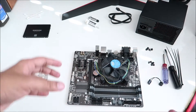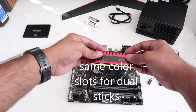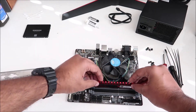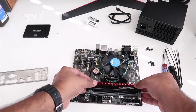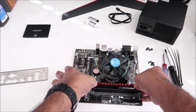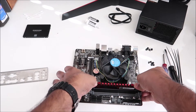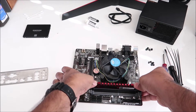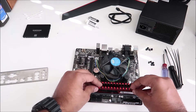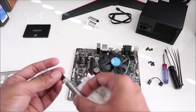Now let's install the RAM. Lay the motherboard flat on your desk, locate your RAM slots, and slide the sticks in. Once you push them down you'll hear clicks on both sides — click on this side, click on the other side. You want to hear those clicks to confirm the RAM is properly seated. Same process for the second stick. Once done, clean up your workstation.